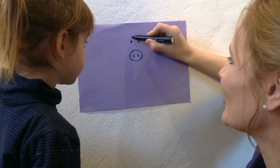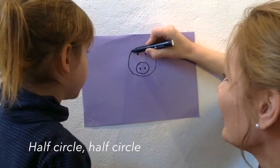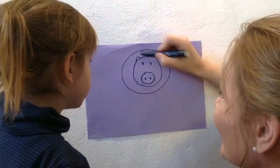Little circle, little circle, big circle. Half circle, half circle, big circle.